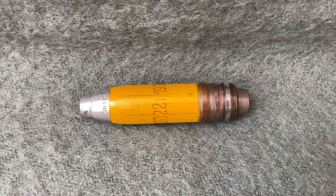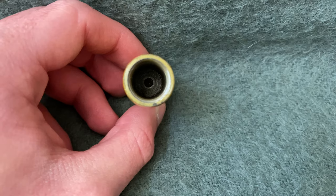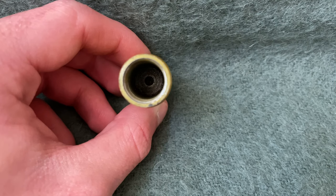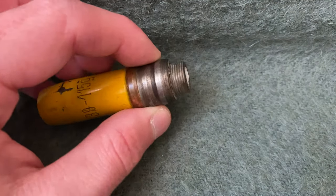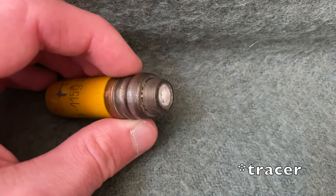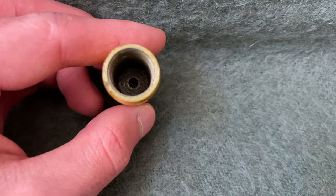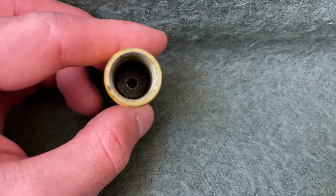The Germans didn't want shells that had missed their target to be falling back to earth and blowing up whatever was in their way, so some shells actually have a built-in self-destruct mechanism. In the bottom of the shell, right where that hole is, there normally would have been a secondary detonator, and that detonator was set off as soon as the fuse had burned all the way through. I'll throw up a diagram to show you what that would have looked like.